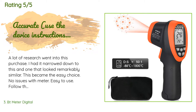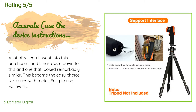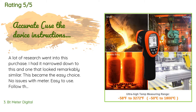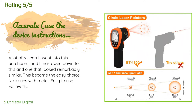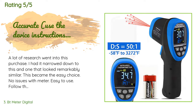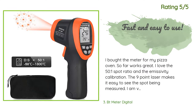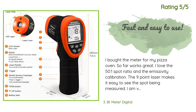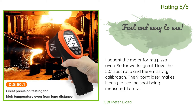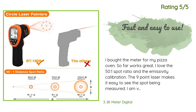A customer said: a lot of research went into this purchase — no issues with the meter, easy to use; follow the instructions if you are struggling for an accurate read. Another happy customer said: I bought the meter for my pizza oven and so far it works great. I love the 50-to-1 spot ratio and the emissivity calibration. The nine-point laser makes it easy to see the spot being measured. The only con is the LCD is pretty dim when viewed in direct sunlight.